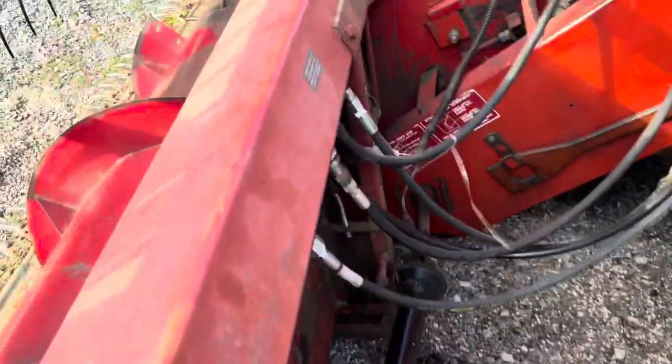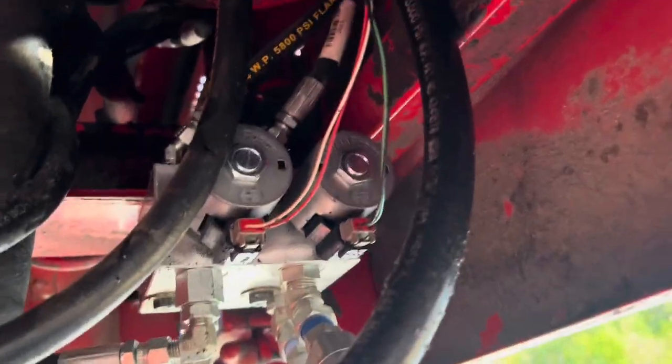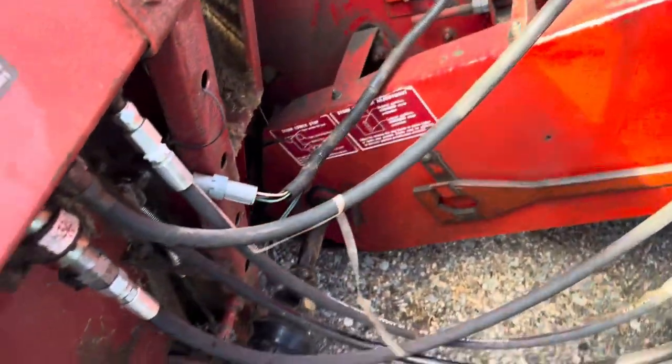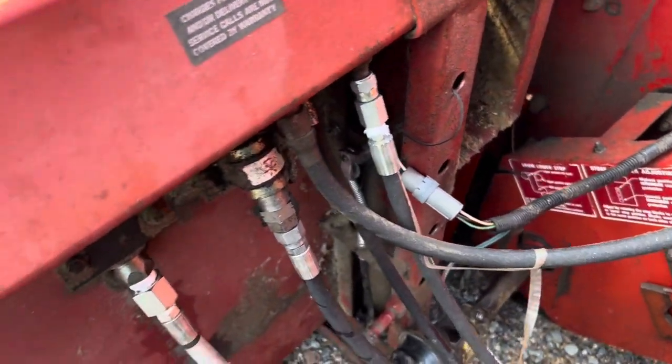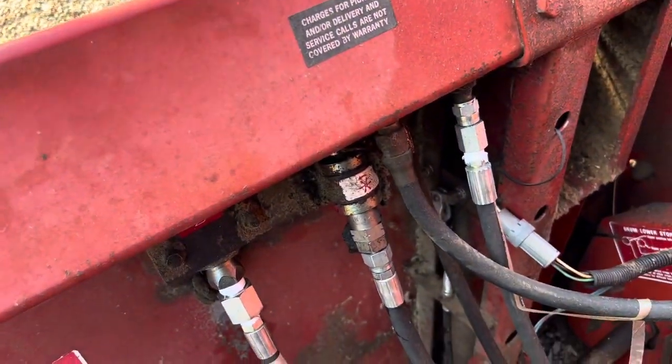From our previous videos, we added the selector valve up there that's tied in with the unload auger circuit and ran these hoses down, tied them in. There's just a toggle switch up in the cab to switch between the unload auger and the reel, which works pretty good.